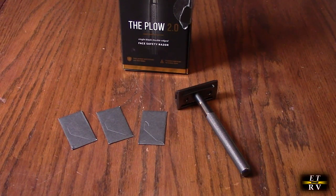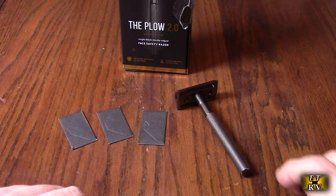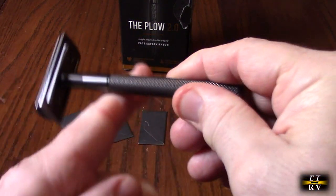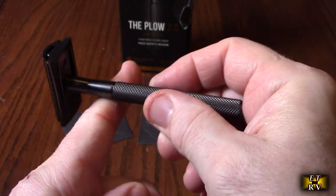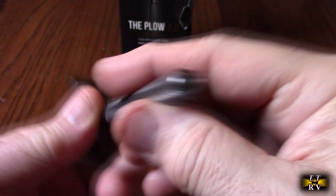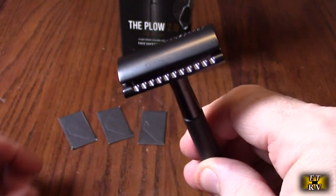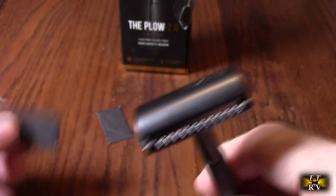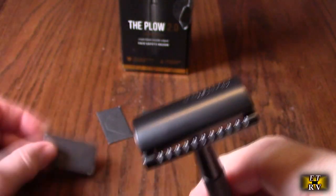This is a 2.0 version, so they've improved the weight of the handle. This is a really heavy gauge aluminum — they got the balance point just right, and it's all knurled. Now you might ask yourself why use a single blade shaver. It includes three blades, by the way.